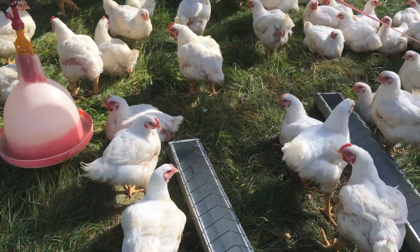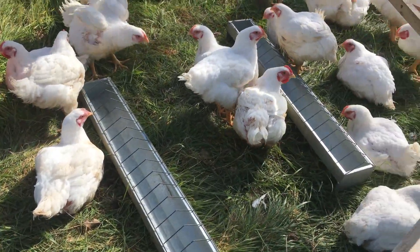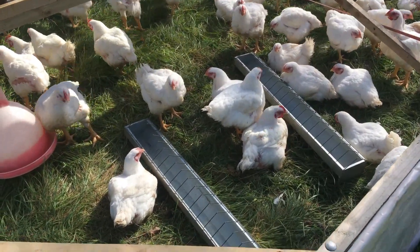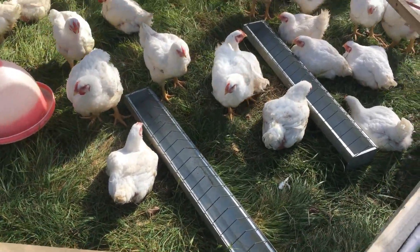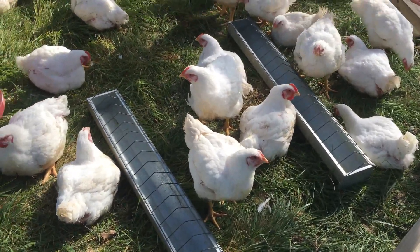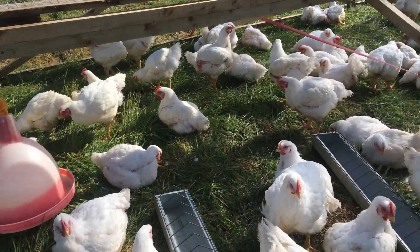This is our oldest batch — these guys are seven weeks old, so they're due for slaughter next week; they have one more week to go. I'm really happy with how the birds have performed. I'm aiming for an average dressed weight of 2.1 to 2.4 kilos, so about a 3.2-kilo live weight, and I think we're going to be pretty close. These birds have been on green grass every day and clean water — happy birds.